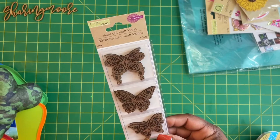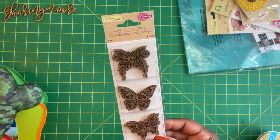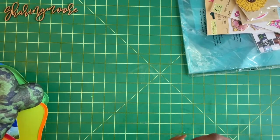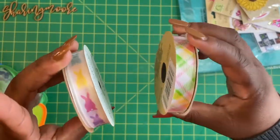I saw a bunch of laser-cut little wood pieces in the store today. I remember Michaels used to sell these, but the Dollar Tree I went into had a lot of different styles. I got this pack to go with some butterfly happy mail I'm putting together, and then this really pretty ribbon.